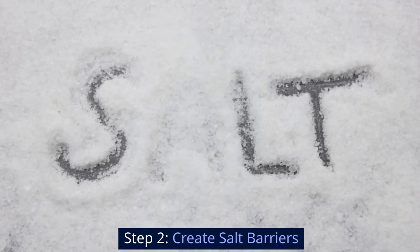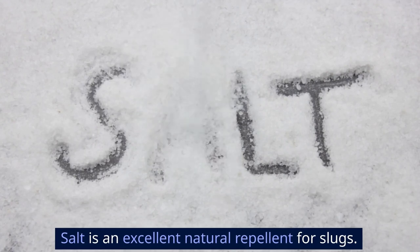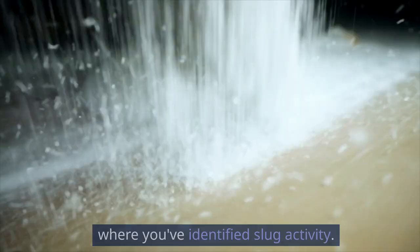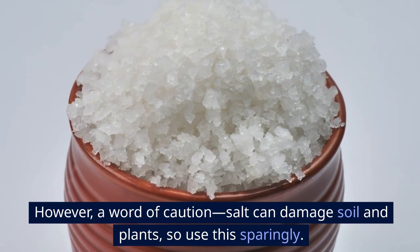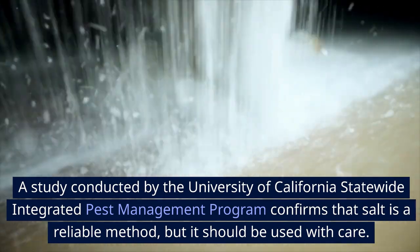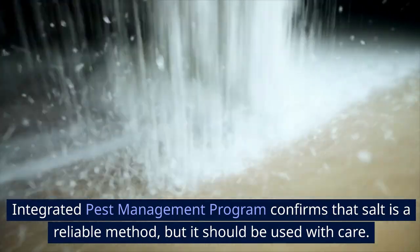Step 2: Create salt barriers. Salt is an excellent natural repellent for slugs. Simply sprinkle a fine line of salt around the areas where you've identified slug activity. However, a word of caution: salt can damage soil and plants, so use this sparingly. A study by the University of California Statewide Integrated Pest Management Program confirms that salt is a reliable method, but should be used with care.